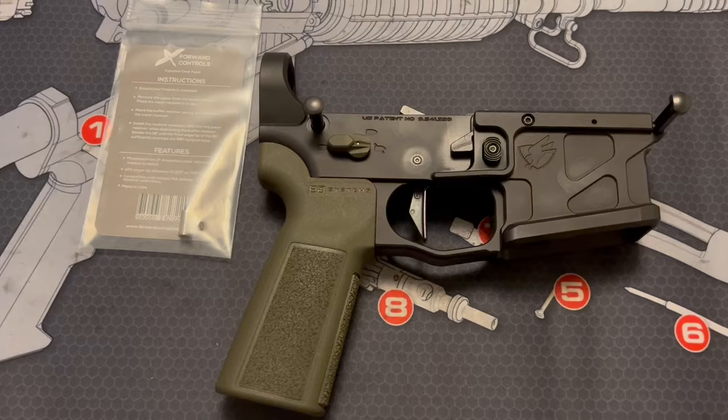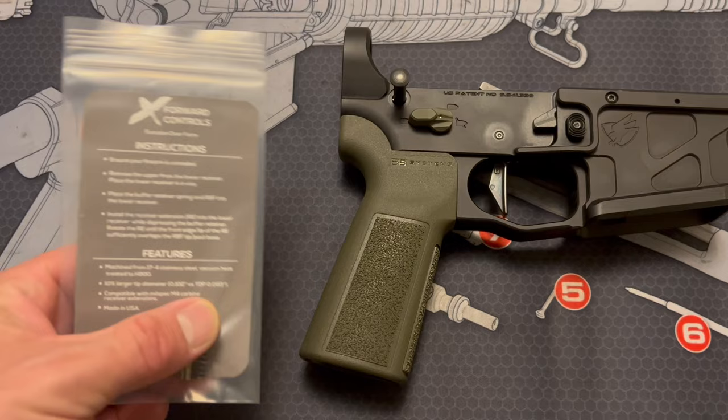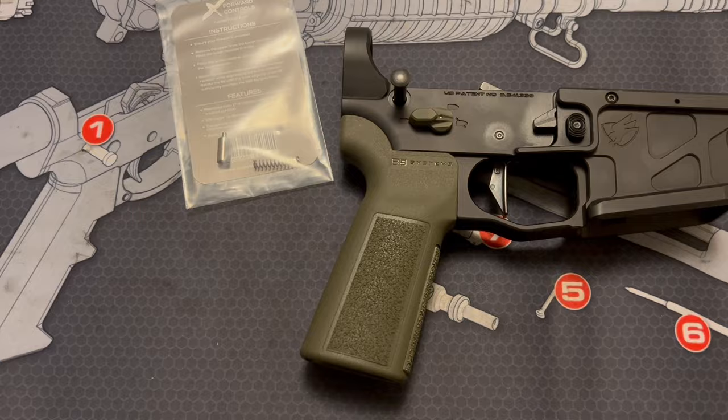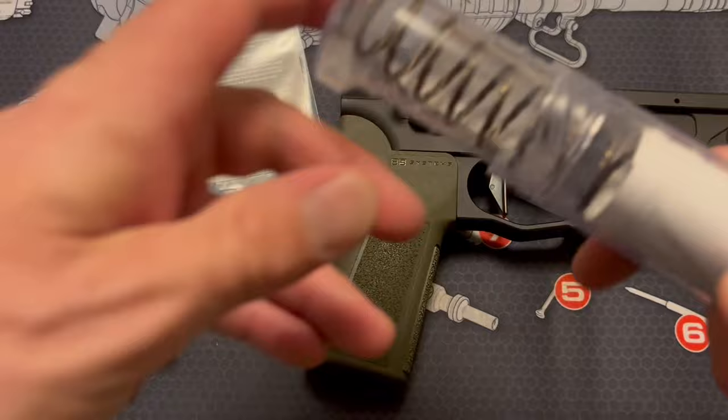Here we see where we are so far in the build. Buffer retainer pin — the spring did not come with it; I just threw it in the bag. There's a random buffer retainer spring — honestly can't even remember the brand. And then Geissele, of course, with their super duty mil-spec receiver extension buffer tube, and the Super 42 H2 buffer spring and buffer.